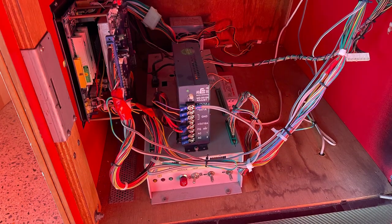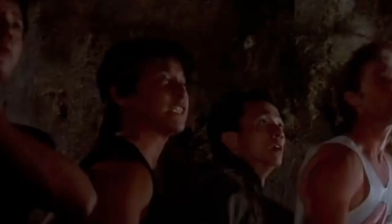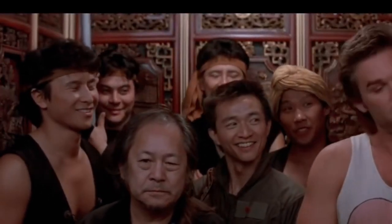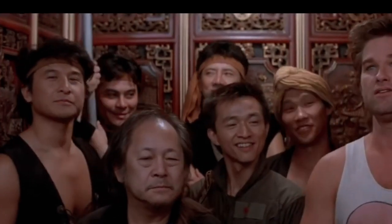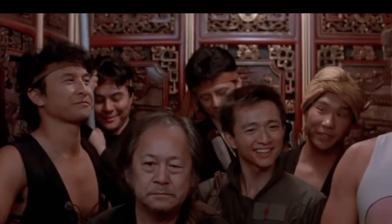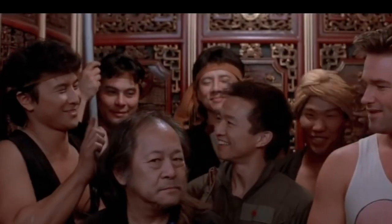When I got it home I realized the screen was faulty, the buttons were really cheap, and it had a Pandora's box inside which I didn't actually want since I'd already purchased another machine with a better one. The other problem was that the wiring was totally frayed — in some cases completely cut to certain buttons — the speakers had rust all over them, and the wiring inside was just messy and disgusting.